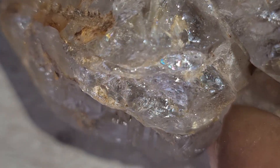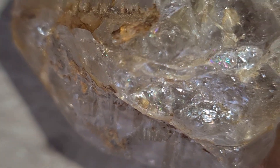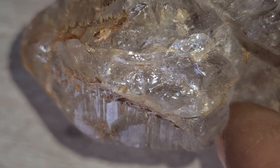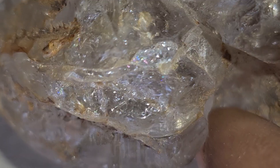Carbonado diamonds are the toughest natural diamonds on Earth, much stronger than white diamonds. They have a unique texture — porous, grainy, and dark, sometimes with small metallic or shiny silver spots. This rugged look gives them a raw cosmic beauty that collectors love.